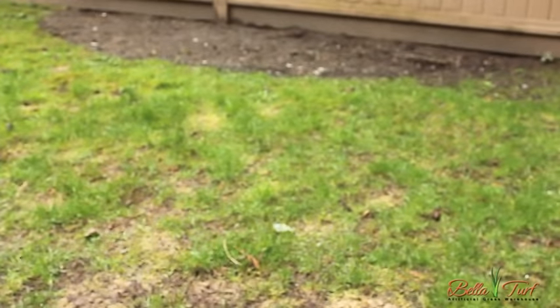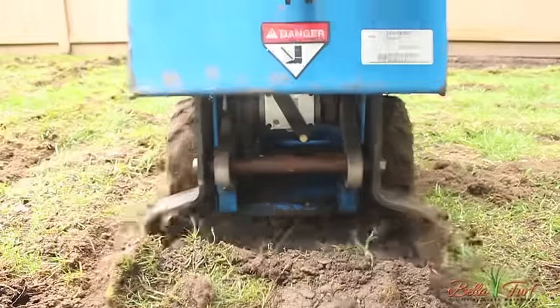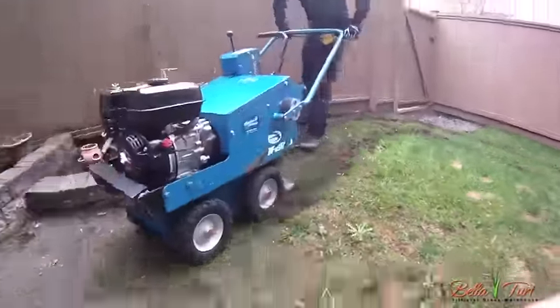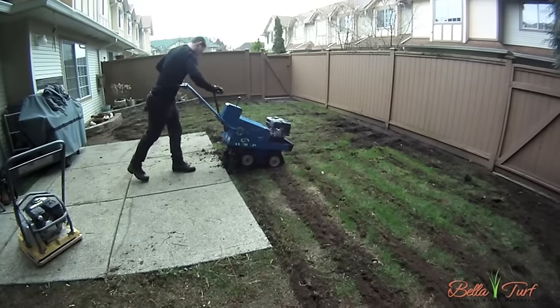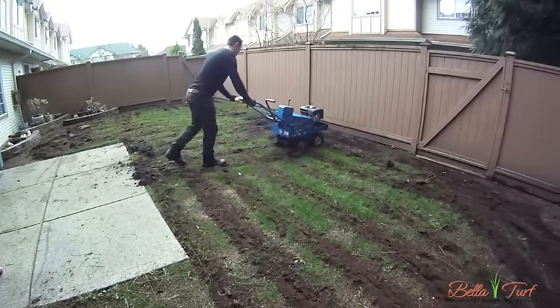To remove your existing grass and topsoil, we recommend using a sod cutter. This will save you time and energy when it's time to tear the base out. Cover all grass areas of your yard with the sod cutter. Drive around from the outside to the inside in a spiral-like pattern, then go the other direction and create criss-cross lines on your grass. This will make for easy removal of the topsoil.